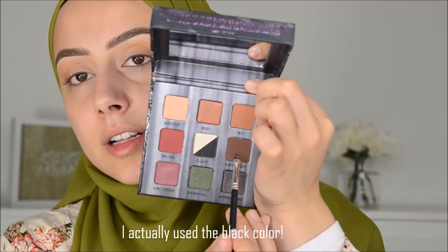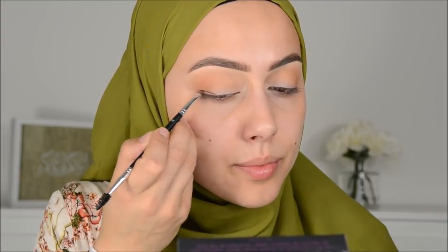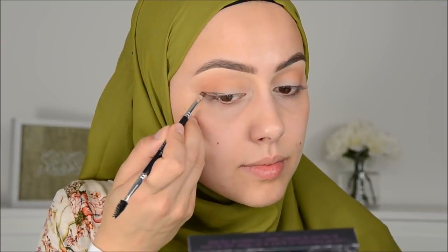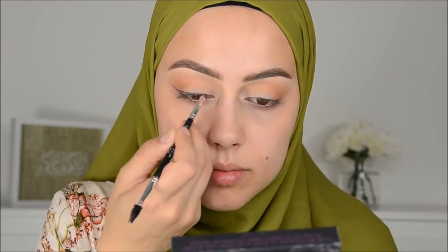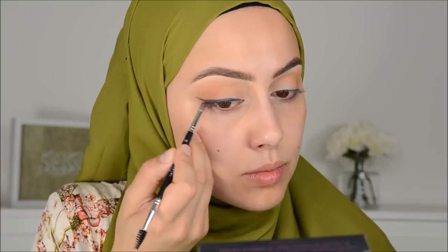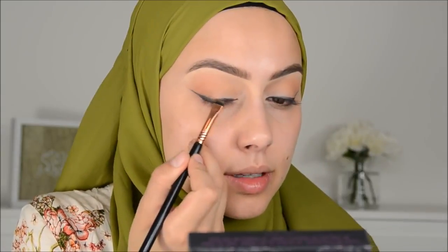Then I'm going in with this color here and with this pencil brush — or this brow brush from Anastasia — I'm going to create a winged liner. Then I'm going in with this smudge brush in this brown color and I'm going to blend out this winged liner.